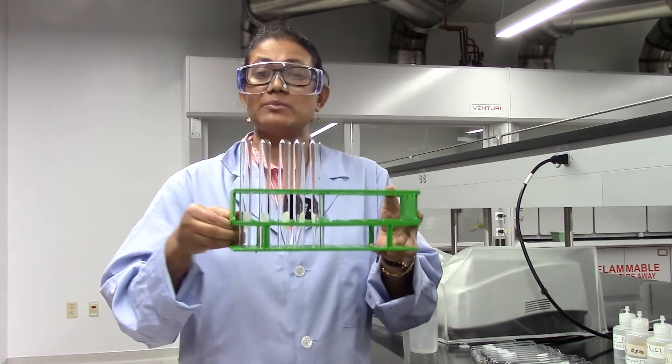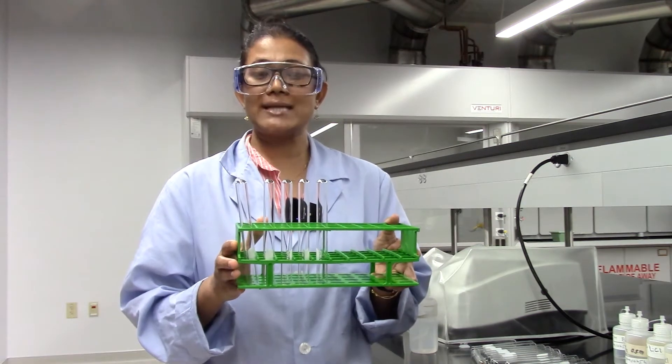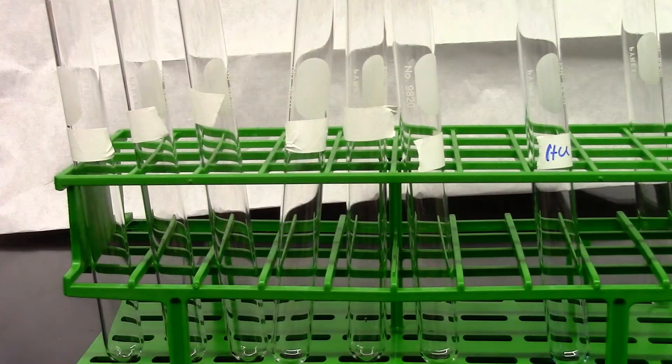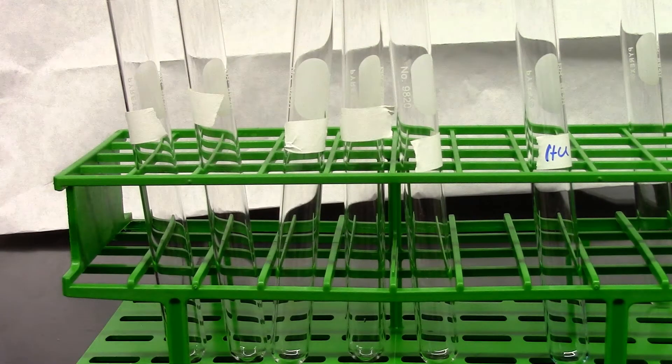We need a test tube rack with some clean test tubes, and we are going to use six different metal ion solutions. We are going to add 10 drops of each metal ion solution to each of these test tubes. I have got six test tubes for the different metal ion solutions, and I'm going to quickly go ahead and label them.